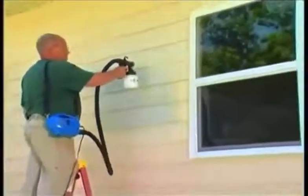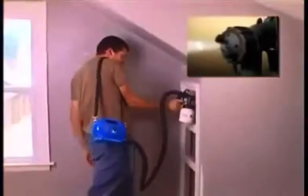Just pull the trigger and the PaintZoom delivers the perfect amount of paint to any surface. You can dial in the coverage you want for vertical or horizontal painting. There's even a pinpoint setting to get you into the tightest spaces and places rollers and brushes can't reach.